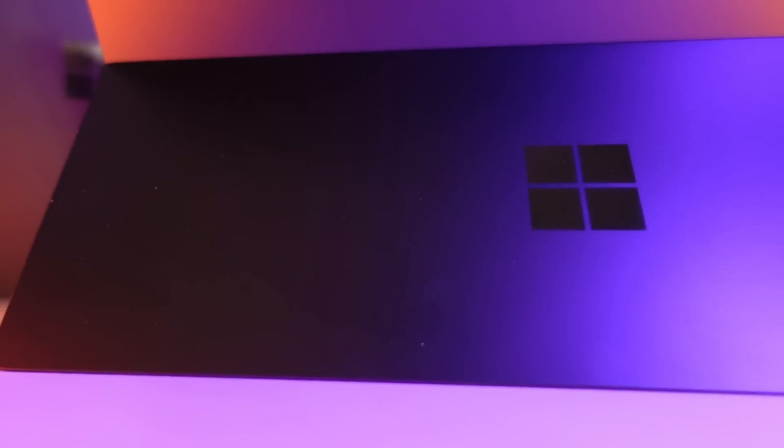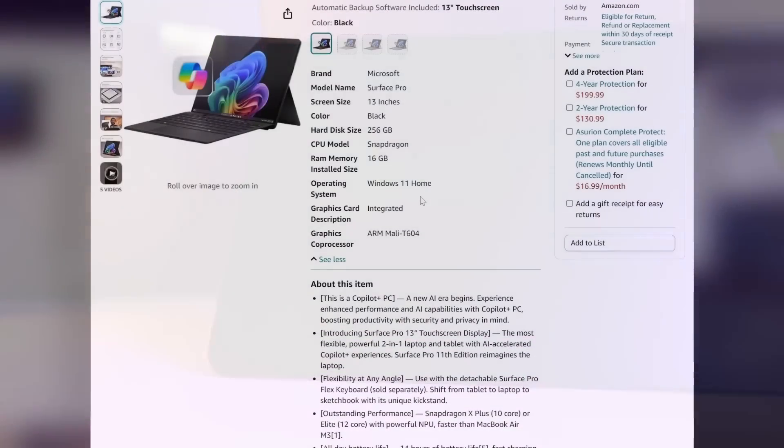For this quick look, let's briefly talk about my specific configuration of the Surface Pro 11, which will be used for this early testing in both PC gaming and emulation.